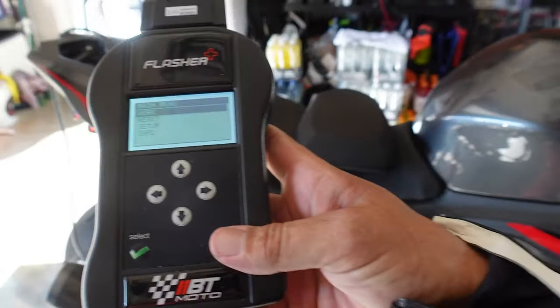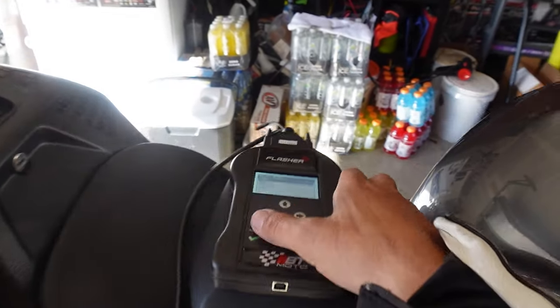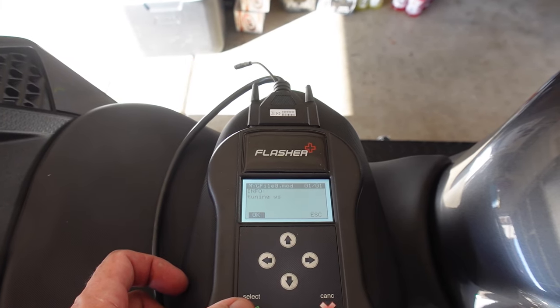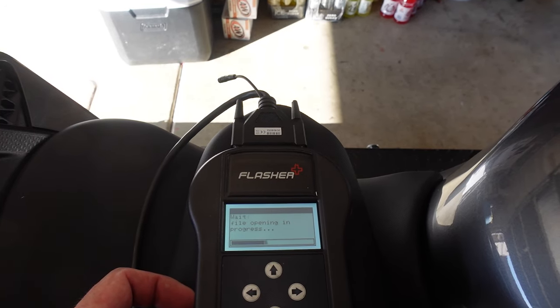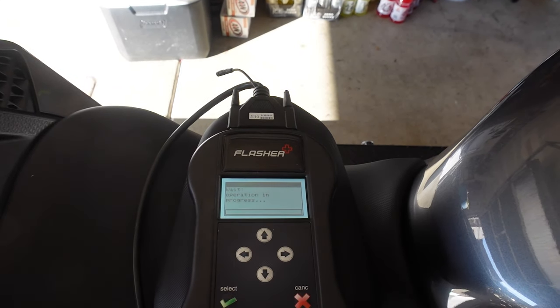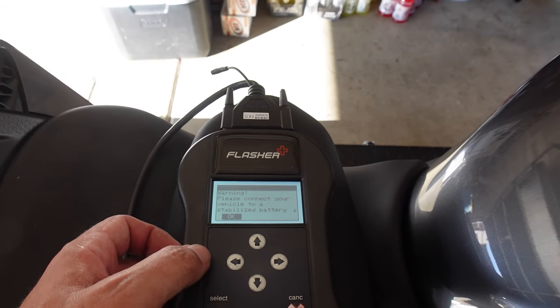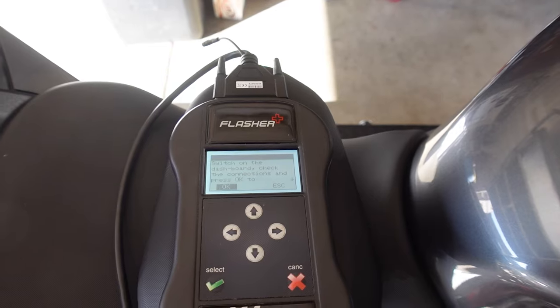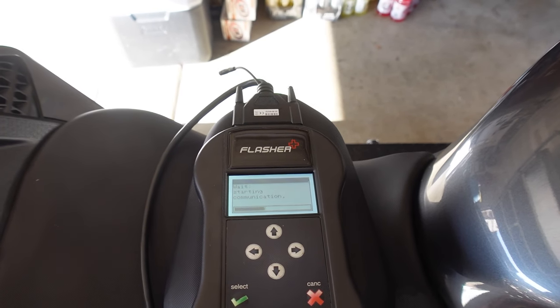I've seen online that a couple people have commented saying bikes built after July 2021 have a different ECU and they are locked. Well, we're about to find out because I've got it all plugged in. We're ready to roll. Let's go ahead — we're going to select 'work', select 'writing', and we're tuning WS — I'm assuming that's William Schaefer. Let's watch this process go through: please connect the vehicle and switch the dashboard on. Let's see if this thing writes.